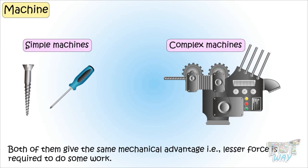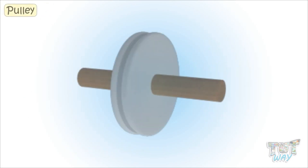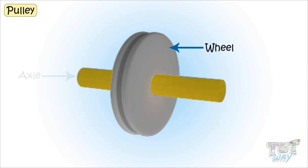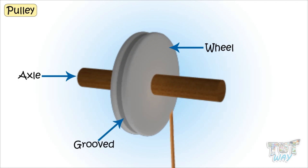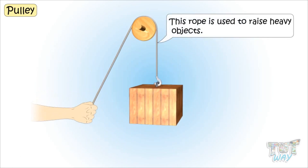Today we will learn about a simple machine which is a pulley. A pulley is a wheel with an axle where the edges of the wheel are grooved, so that a rope can pass around this grooved edge of the wheel. This rope is used to raise heavy objects.